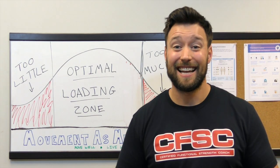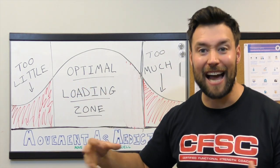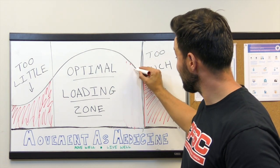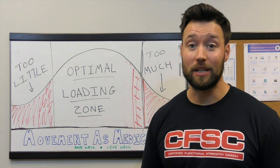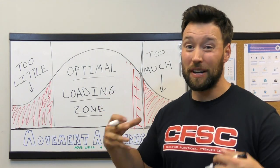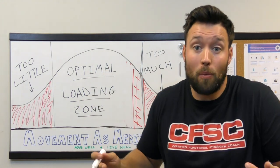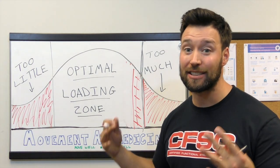It's also important to realize there are factors outside of the biomechanical factors that can lead to differences in the size of this optimal loading zone. Maybe you've got a client with a history of chronic pain or repeat injuries — that might make them a little bit less resilient to stress. Maybe they've had multiple knee injuries, so there's more scar tissue there and more history of pain, making them more sensitive to training around the knee. Or maybe that client is just older — as we get older, there are adaptive changes to tissue that make us less resilient to stress.